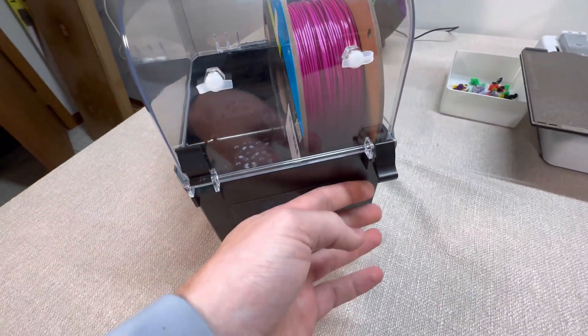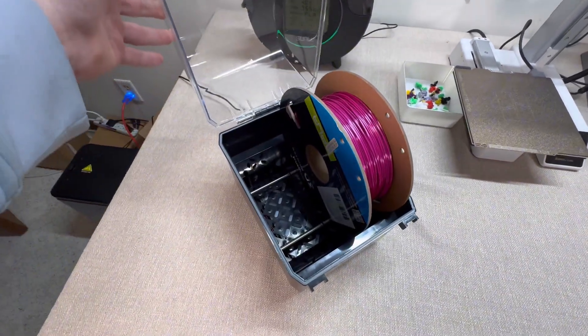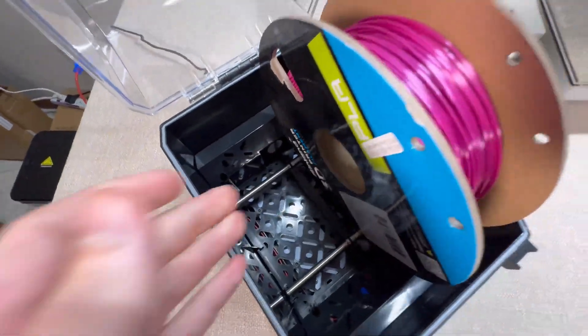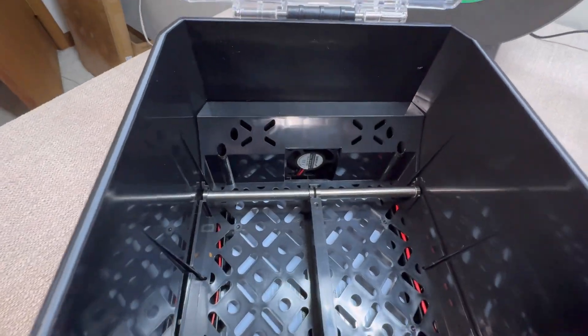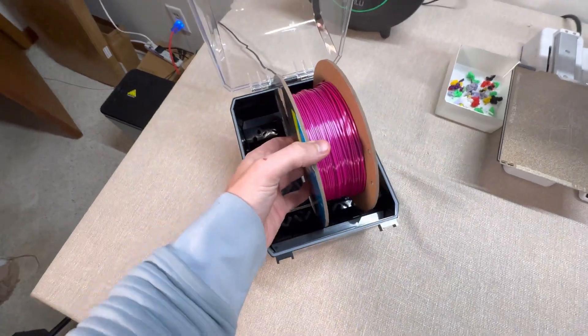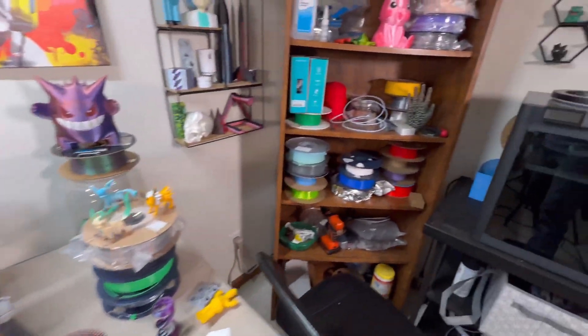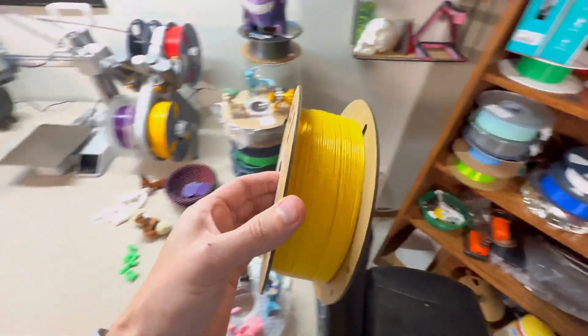So what exactly is a filament dryer? Let's start with the basics. A filament dryer is exactly what it sounds like — it's a device that dries out your 3D printing filament. Over time, certain filaments like PLA, PETG, and especially nylon can absorb moisture from the air. This is because most filaments are hygroscopic, which means they soak up water like a sponge.